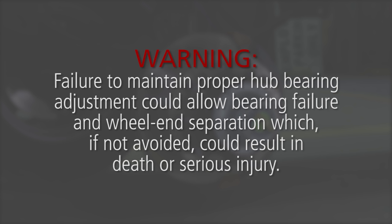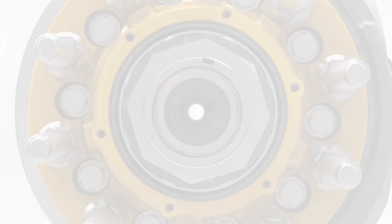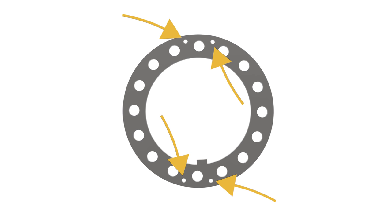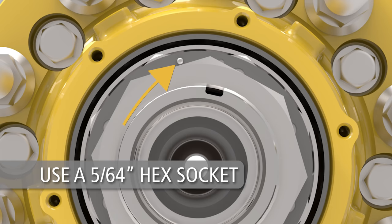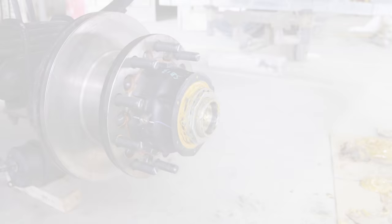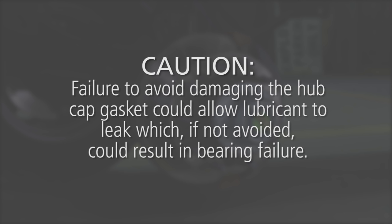Once adjustment has been completed, install a single set screw into the axle washer. The axle washer features four set screw holes — at least one should be unobstructed after installing the outer axle nut. Use a 5-64 inch hex socket to install a single set screw and torque to 16 to 20 foot-pounds. Next, install the hubcap assembly, making sure the hubcap gasket is in place and not bent or damaged. When installing the hubcap bolts, do not over-torque, as this can crush the hubcap gasket. Caution: failure to avoid damaging the hubcap gasket could allow lubricant to leak, which could result in bearing failure.